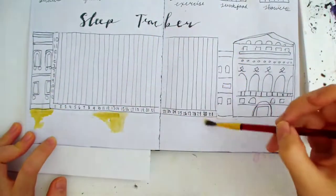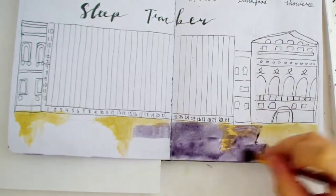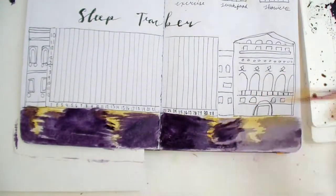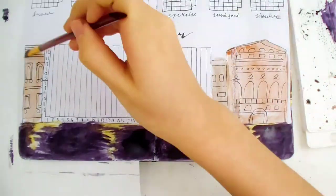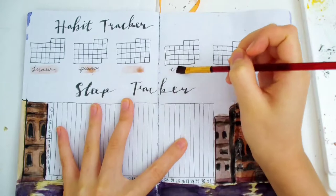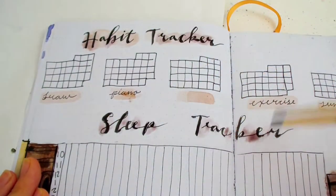Now I'll paint the water below the sleep tracker — this time making it a lot simpler, with only yellow and purple colors. For the buildings I colored them the same way as before. You can use markers or watercolor when highlighting the habits. I mixed a light tan color for this and also added it to the titles, which makes it look a lot less plain.